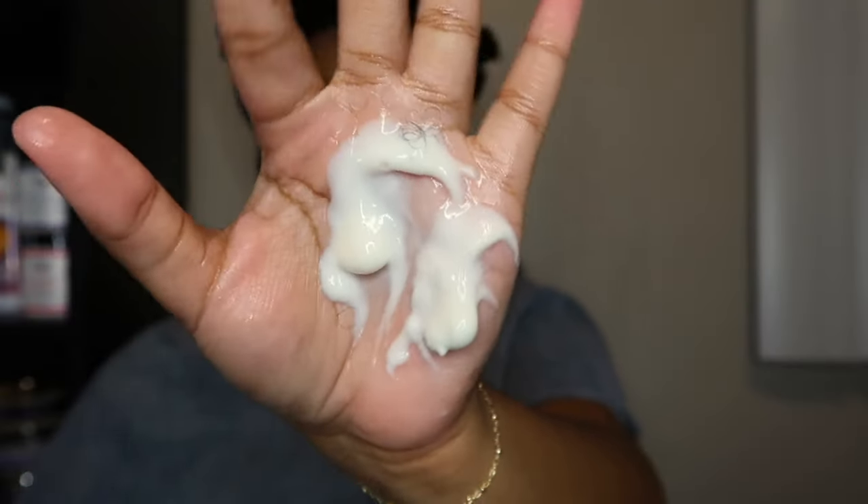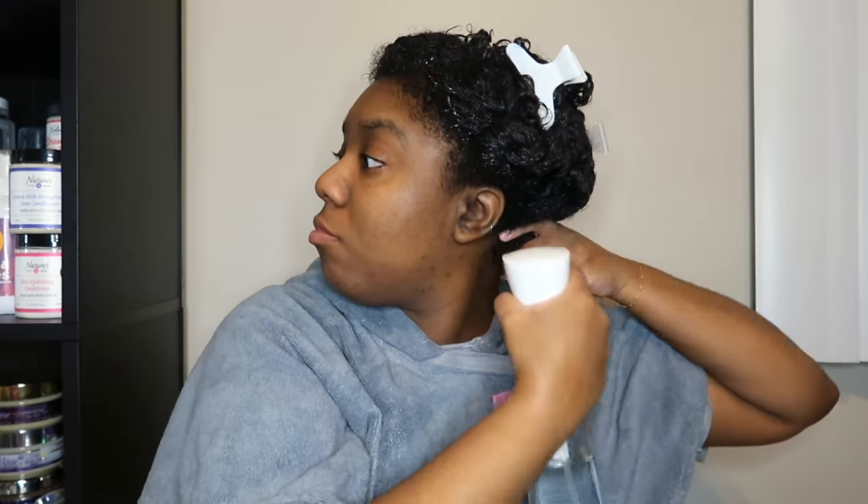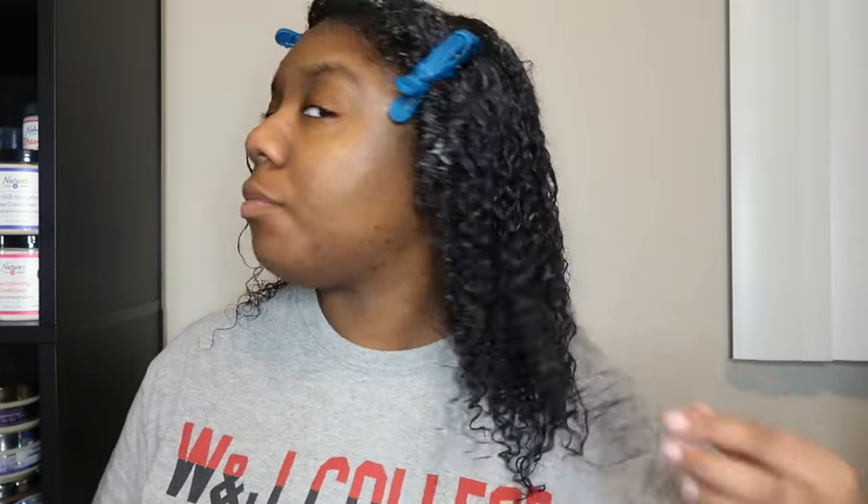The African Pride leave-in has a nice creamy consistency — it soaks right into my hair. The As I Am Twist Defining Cream is a little tacky, but I really enjoy it as a wash-and-go styler. I sprayed my hair down with water, applied both products using a shingling method, and here's a curl to show you — she looks good! These are the final results while wet. I air dried and then sat under the hooded dryer for an hour or two.